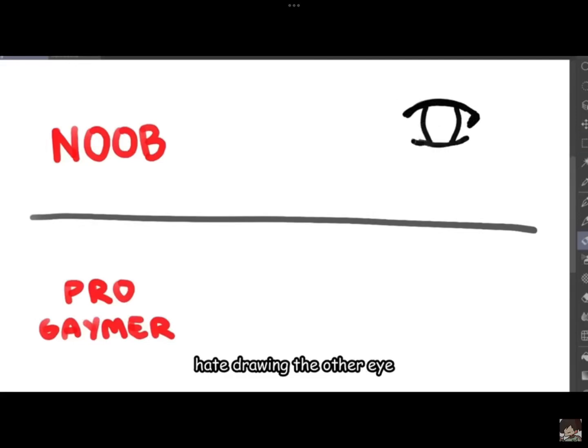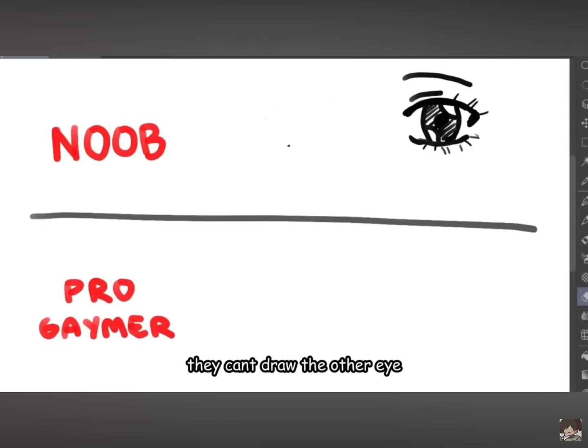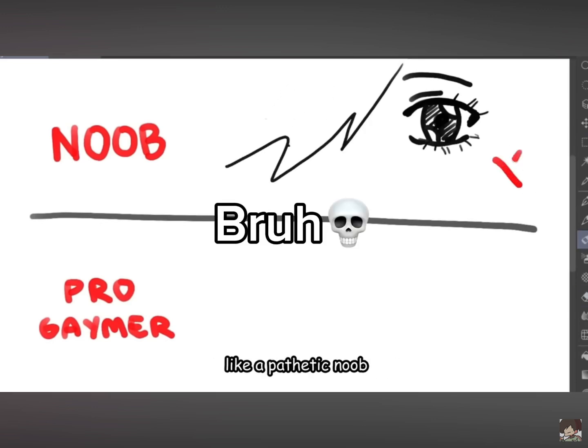The reason why beginners hate drawing the other eye is because they suck at it. They can't even make it symmetrical. They can't draw the other eye, so they just cover it like a pathetic mirror.